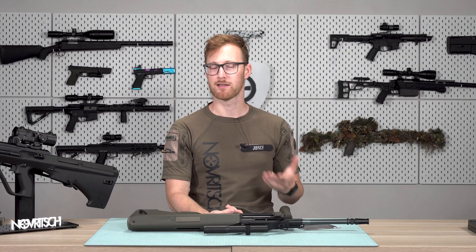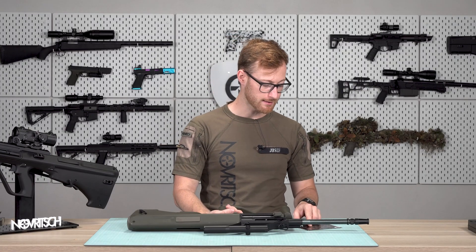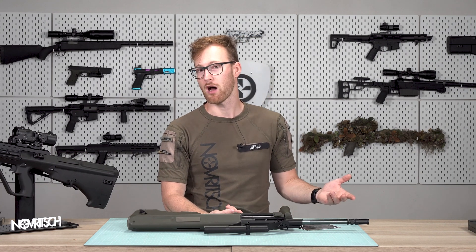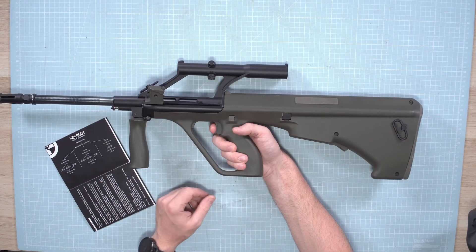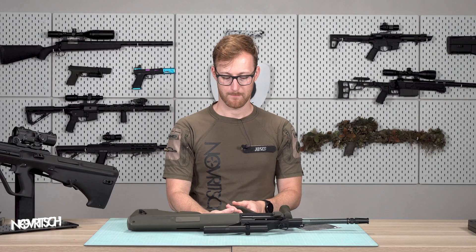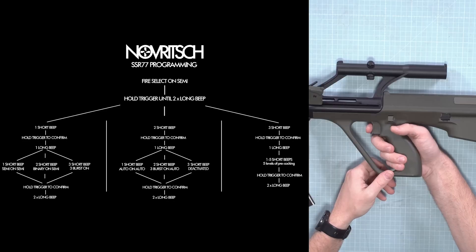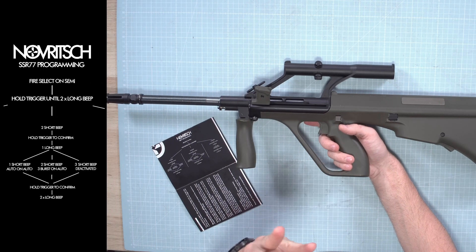And you see it does exactly what we want — binary on semi. Now let's say we want to disable the full auto function, because maybe it's not allowed on the field. We will enter programming again by pulling the trigger and waiting 20 seconds. Now we need two beeps... two beeps, two beeps. And now we need three beeps.